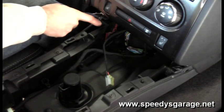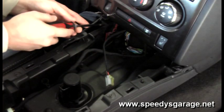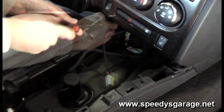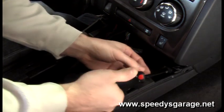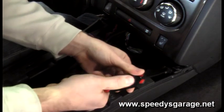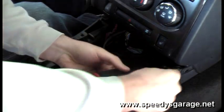Set the upper cup holder section aside somewhere safe so it doesn't get scratched up. Next, remove the two Phillips head screws that hold the center console in. You'll want to set a small container down to keep all the connectors, screws, and everything so you don't lose them.